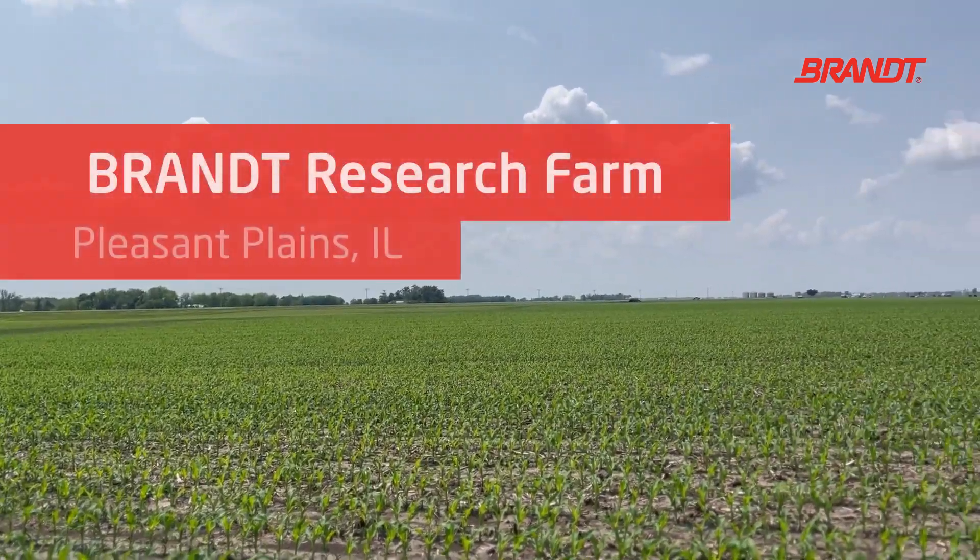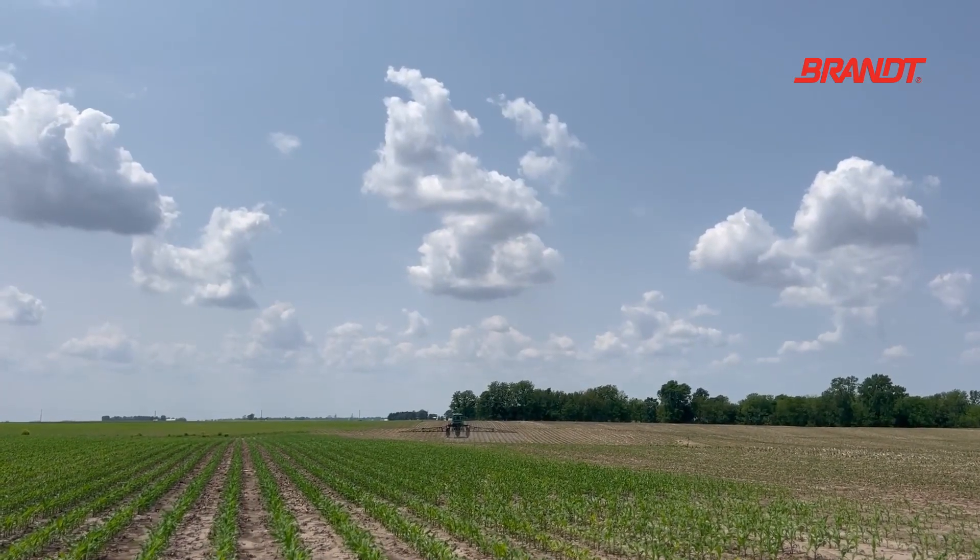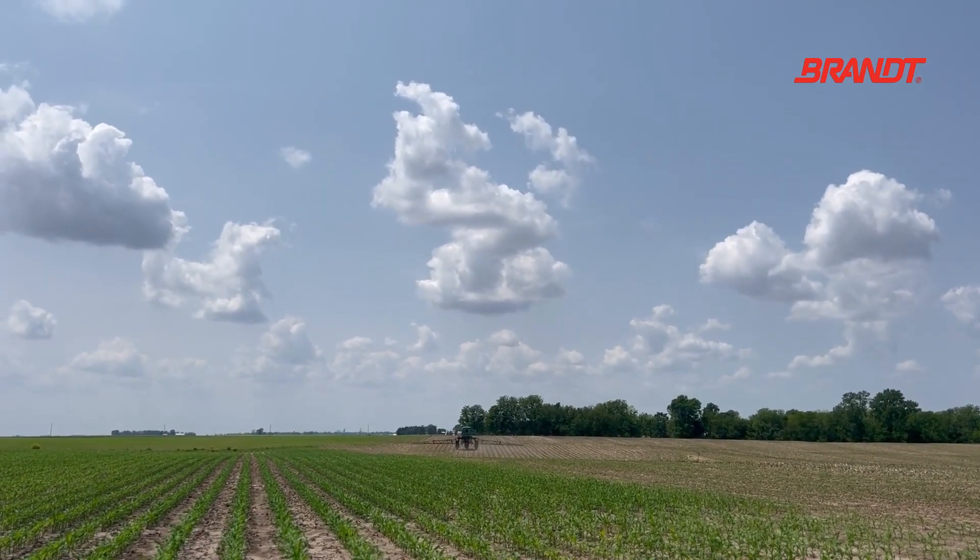Hi, I'm Eric Winans, Research Farm Manager and Technical Agronomist for Brant. Today we're out at our research farm at Pleasant Plains, Illinois, and we have corn anywhere from V2 to V5 and soybeans anywhere from that first to second trifoliate, and we're gearing up for our post applications getting on our post-emergent herbicides here this week.